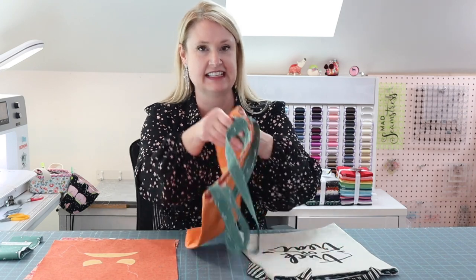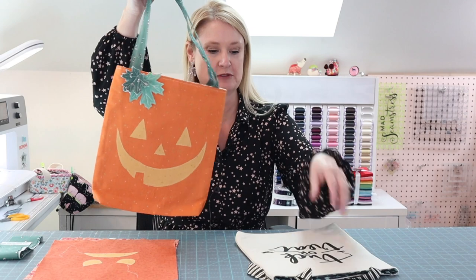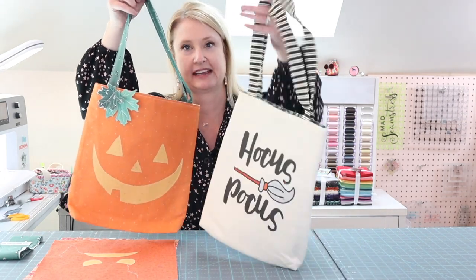Hello! Happy Halloween! It's Melissa from PolkadotShare.com and I am so excited to share with you today how to make these simple, cute little trick-or-treat bags.